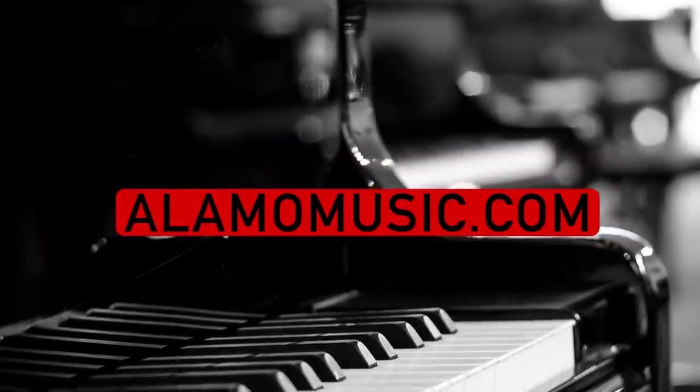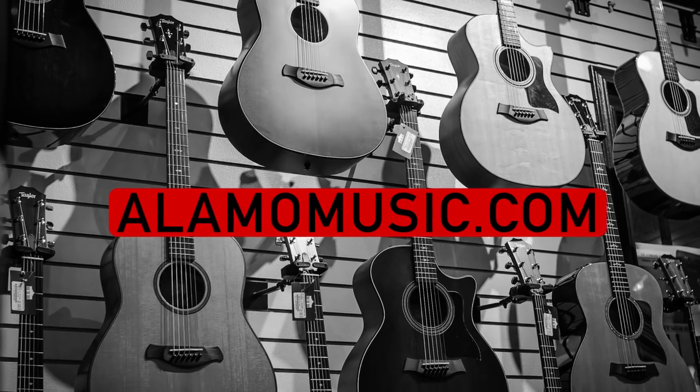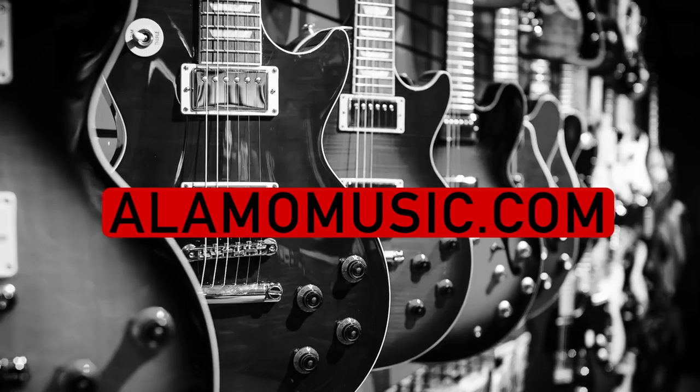Hey, you're watching Alamo Music TV. My name is Chris McKee, and I'm Sneezy Greenberg. We're here with Alamo Music Center in San Antonio, Texas. You can find us online at alamomusic.com. If you're new to the channel, please make sure to subscribe, turn on notifications, and like our videos.